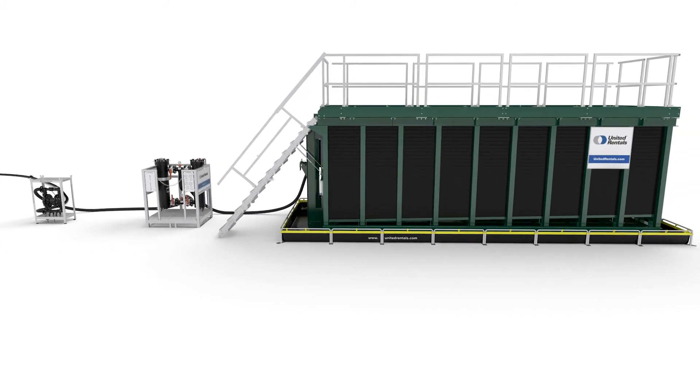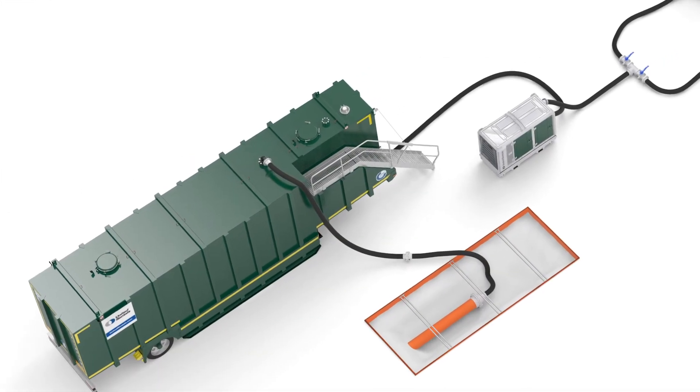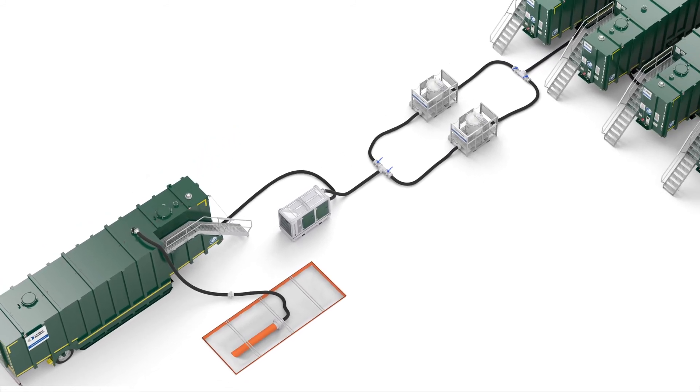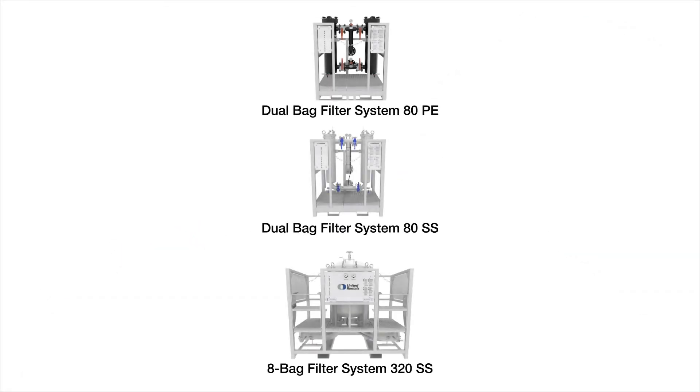The HDPE bag filter can be used to remove small particles from chemicals before storage in the poly tank. The eight-bag filter can handle higher flows and can be used during pipeline cleaning — it removes rust from flushing water so the water can be reused.